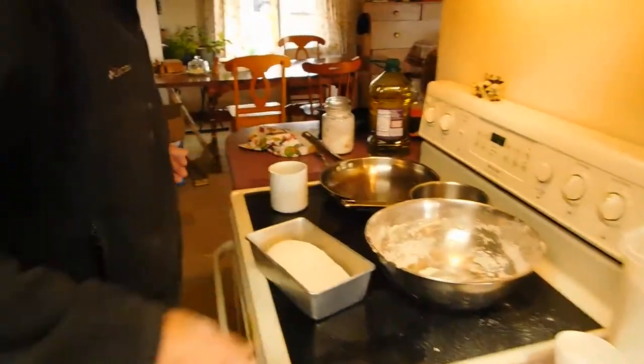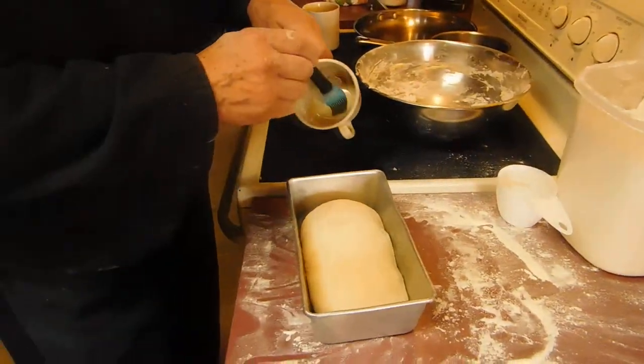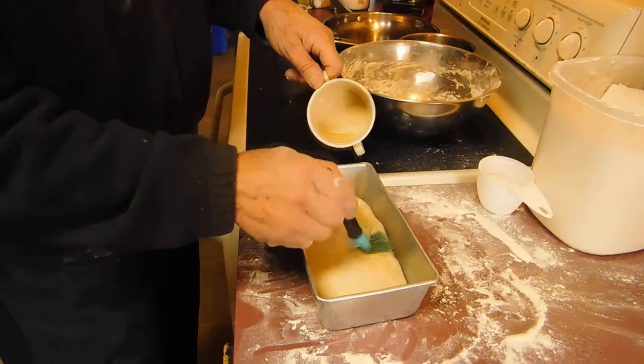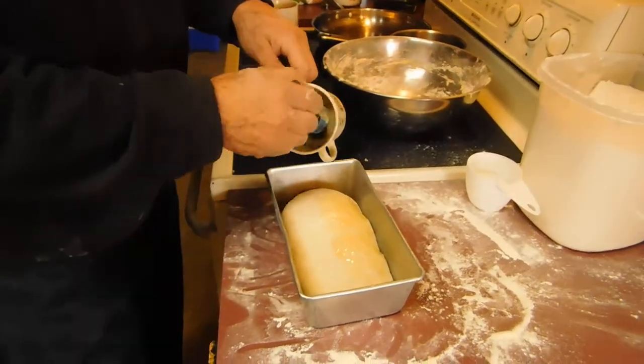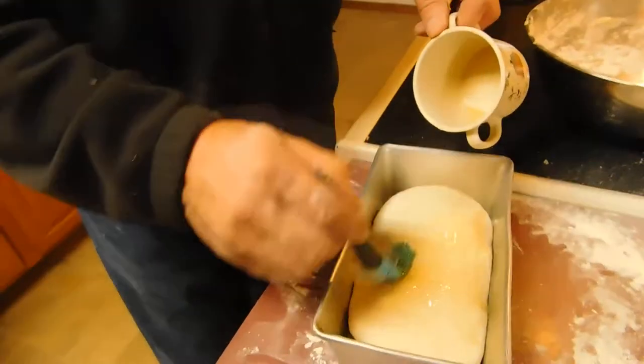And you put all that in there. You pick up your bread, you plop it in your pan, shake it a little bit, shape it a little bit. It's going to rise up and double. Put some more oil on the top so that when it does rise, it doesn't crack. And you will have bread extraordinaire.